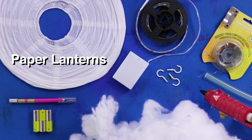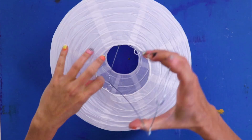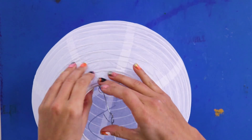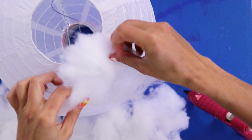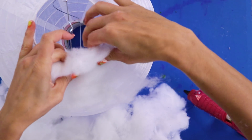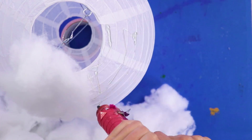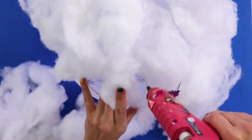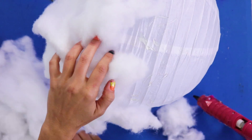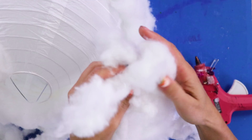For this DIY, you'll need paper lanterns, hot glue, a small light, hanging wire, and cotton. First, open the paper lamp. I think a lot of DIYs can be super complicated, but this one is one of the easier ones — perfect for a sick day. Just hot glue your cotton all over the lantern; it helps to fluff it out as you go. We're gonna make cumulus clouds — the ones that actually look like cotton balls. Did you know that clouds are made up of tiny water droplets or ice crystals? They're big fluffy blobs of water. Ours are just cotton though.